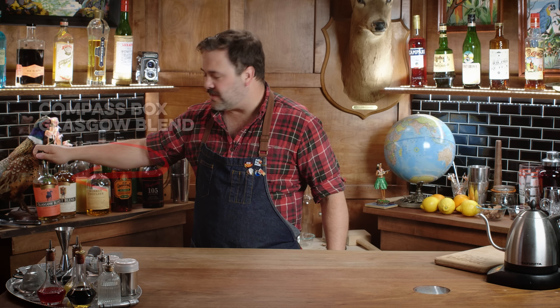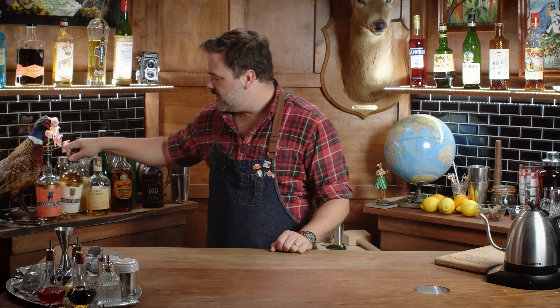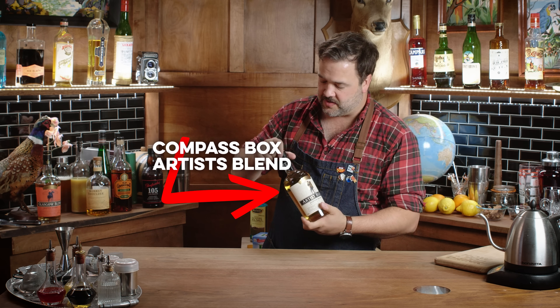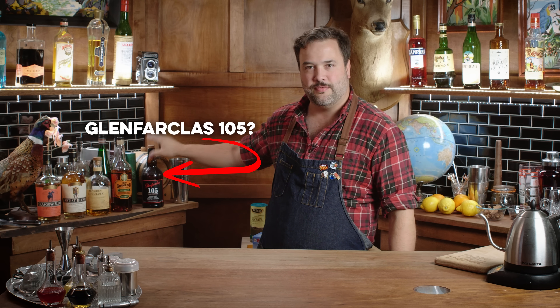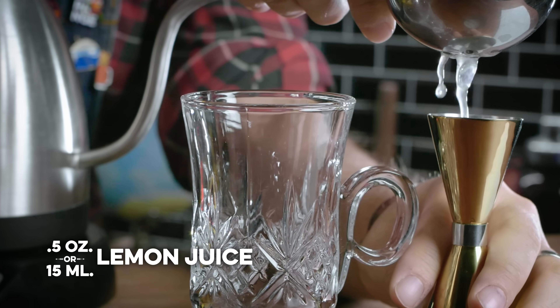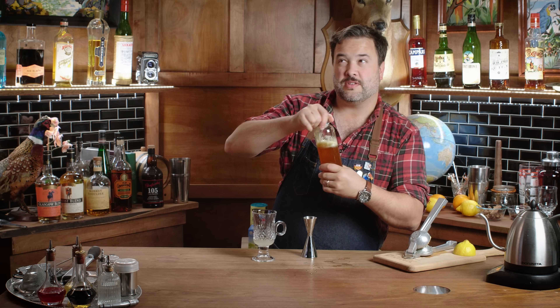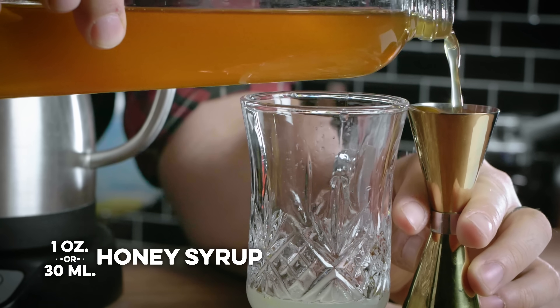I always use the Monkey Shoulder — it's kind of my go-to. I brought this out because I thought it's interesting, but I am not a big super peaty Scotch fan to be honest. But the Artist Blend from Compass Box smells lovely and I haven't had a chance to use it. It's perfect — I think you don't want something too fancy for a toddy, so this would be perfect. So I'm going to start with lemon — half an ounce of lemon juice, and one ounce of honey syrup, which is just honey with a little bit of water added to make it easier to pour.